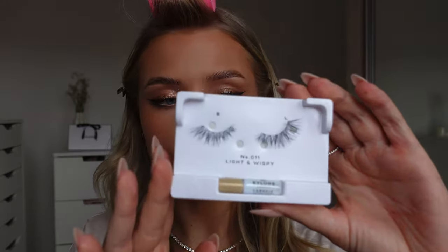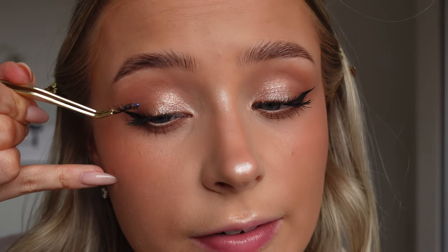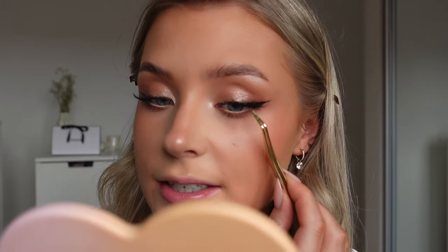Next up, mascara. I'm using the Refy Lash Sculpt Mascara - this is perfect for this look because it's really natural and adds so much length to your lashes. I'm doing a super light coat on the top and bottom lashes. For some super fluttery outer corner lashes, I'm using the Eylure number 11 light and wispy lashes. I'm cutting them down and gluing them on the wing I've created, right on the outer corner. The end of the lash is coming up on the wing, basically creating an illusion that my eyelashes extend all the way out. Half lashes are essential if you really want to elongate your eyes.